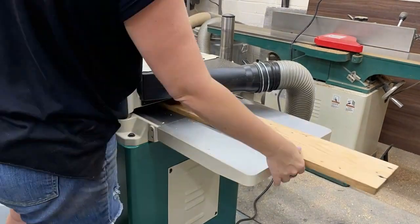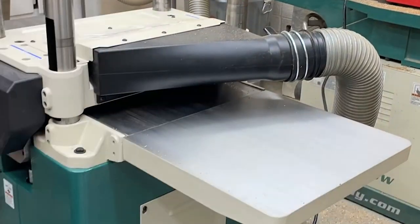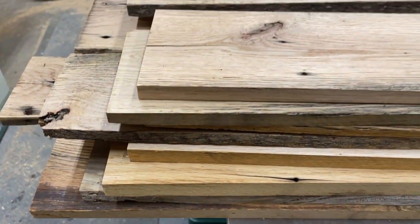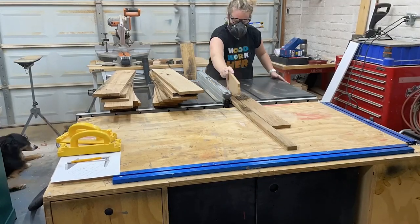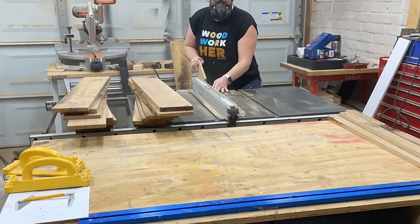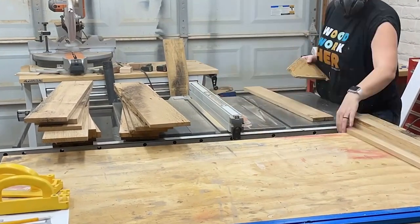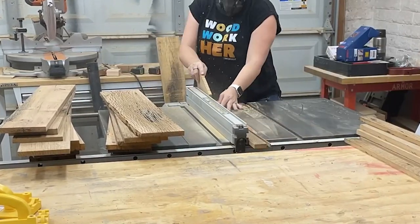Next, over to my new thickness planer, which I am totally loving. This is going to get that other flat side flat. I'm not planing all of these to the same thickness — I'm just trying to get them flat and leave as much material as possible. Then over to the table saw, we're going to be ripping these to one and a half inch strips because we're going for an awesome stacked look for the legs. A lot of ripping.